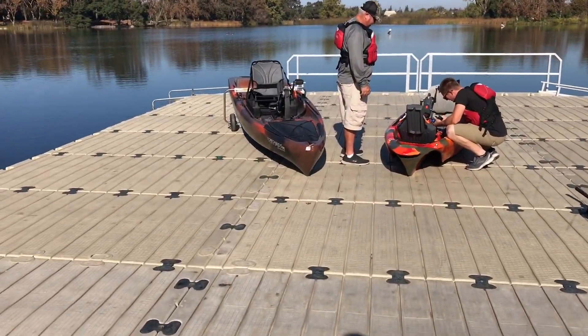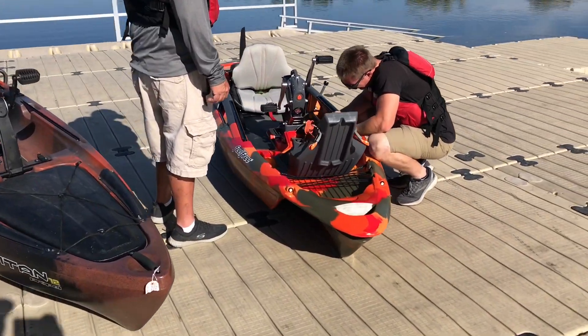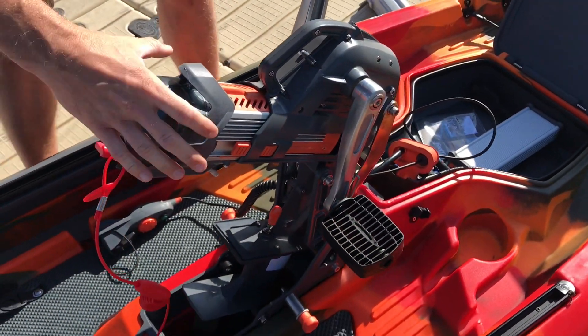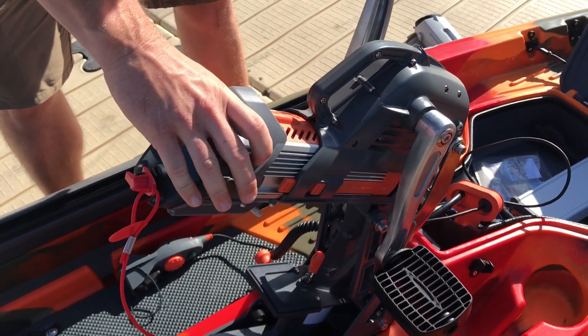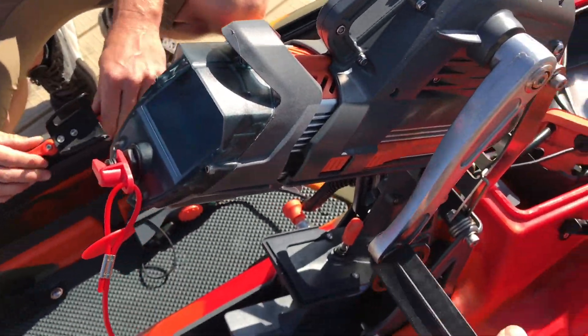Here we go — we got the Titan 12 on the left and then we got the Dorado on the right. Matt's hooking up all the wiring stuff to get the overdrive going. That's its staging spot and then you push and slide it in. That disengages the pedals, it's locked in, and now you're ready to motor.